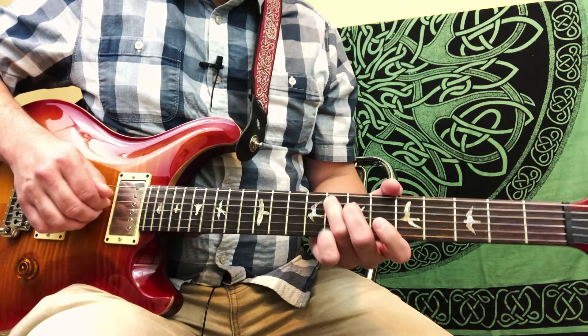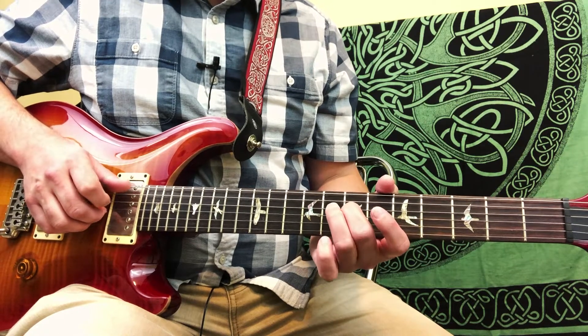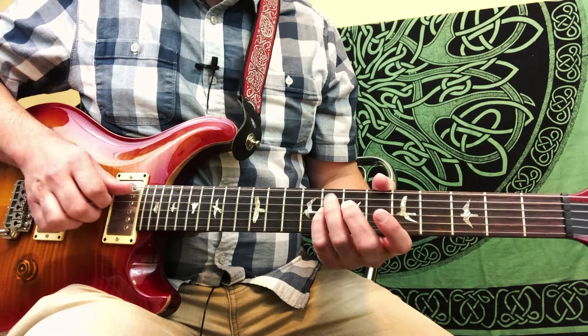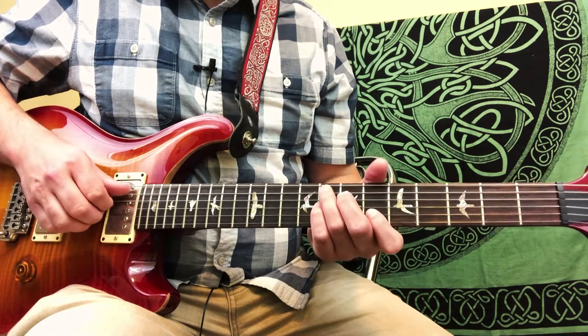We're playing with our ring finger on the 8th fret of the 5th string, then with our middle finger on the 7th fret of the 4th. With our pinky we have the 8th fret of the 3rd string. And our index finger has the root — the 6th fret of the 2nd string.